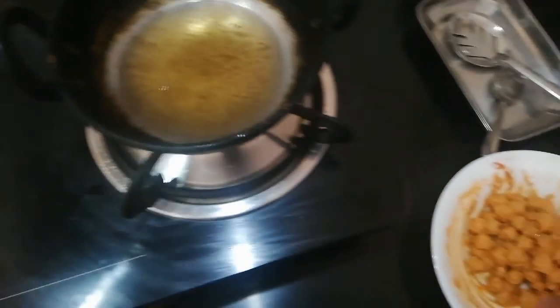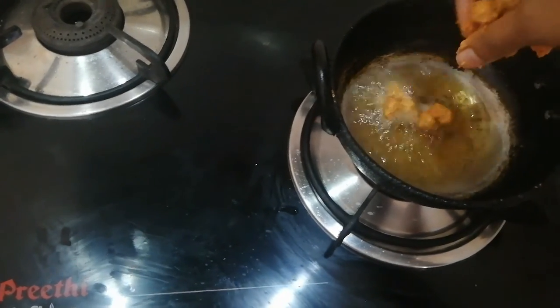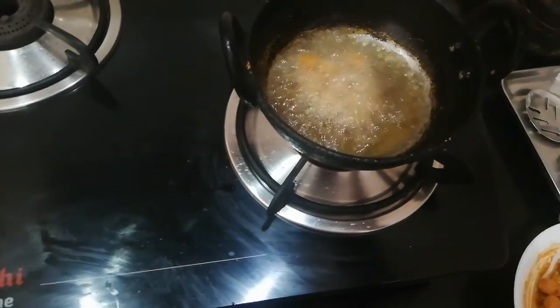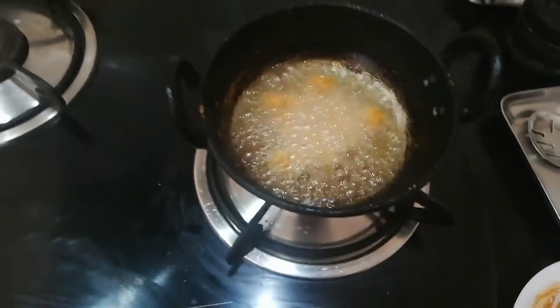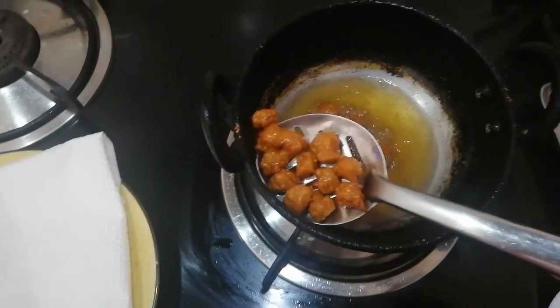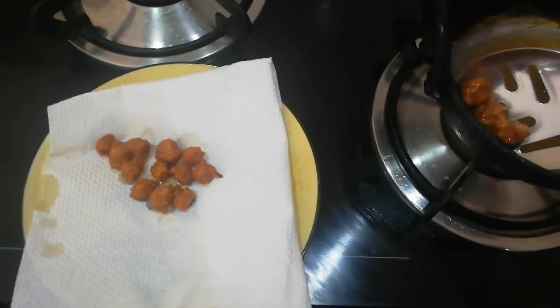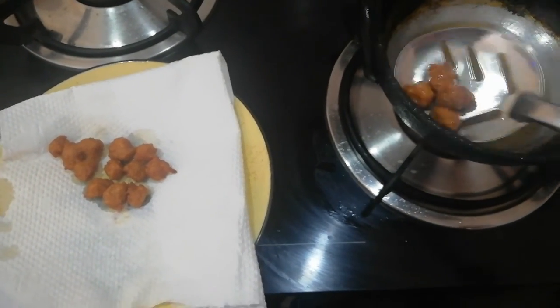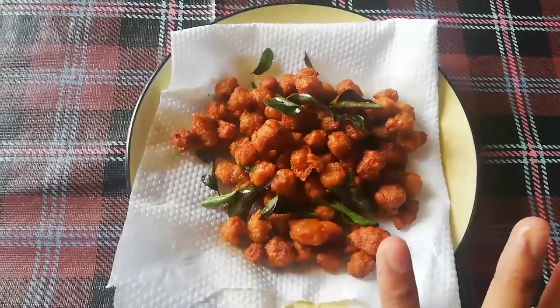Now we are going to mix it in the pot. We will mix it a little bit. Let's put it in the pan and fry it. We put it all in the pan. Let's fry it very well.